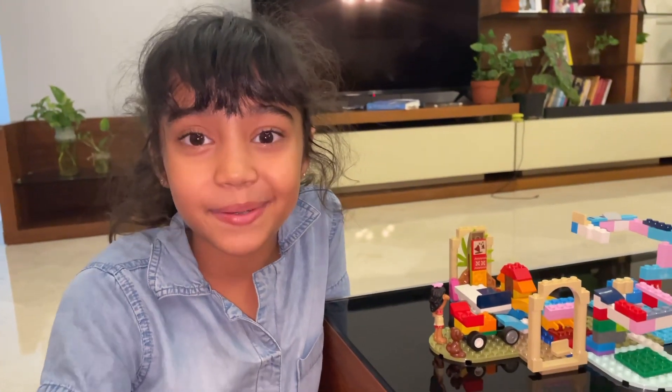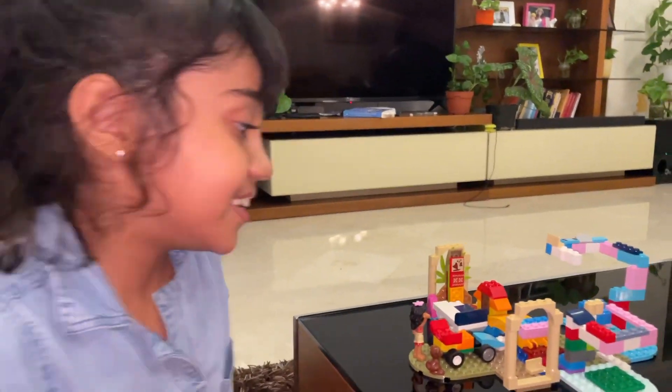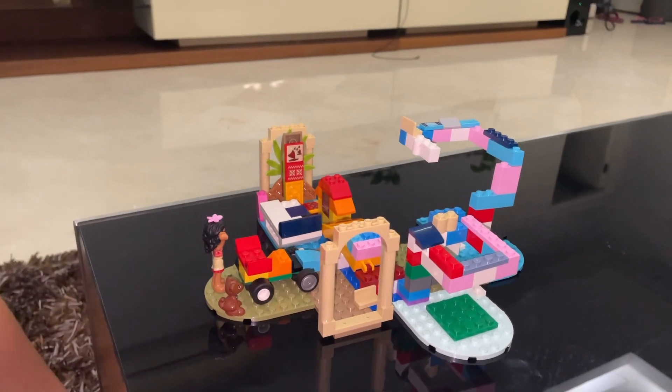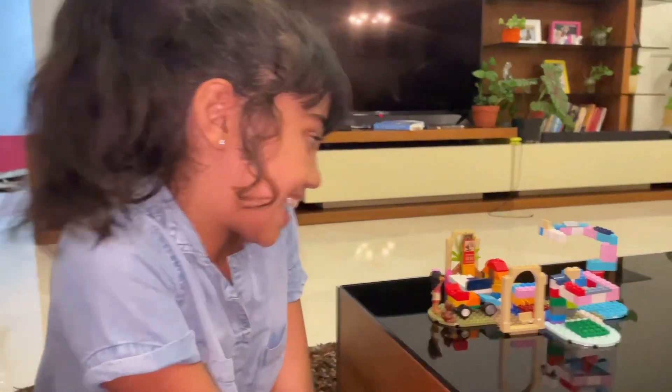Hi guys, welcome back to my channel. My name is Anya, and today with a lot of Legos, I built my dream house that is made up of just literally just Legos. So I'm going to introduce it to you guys.